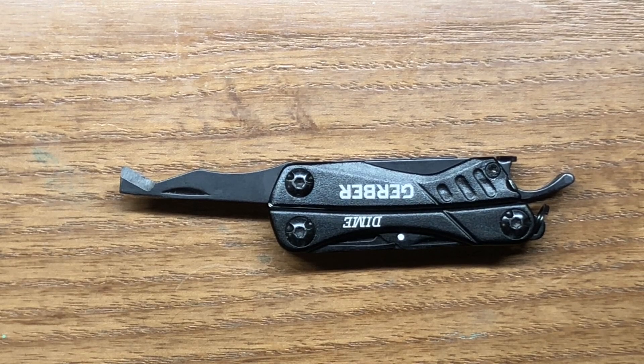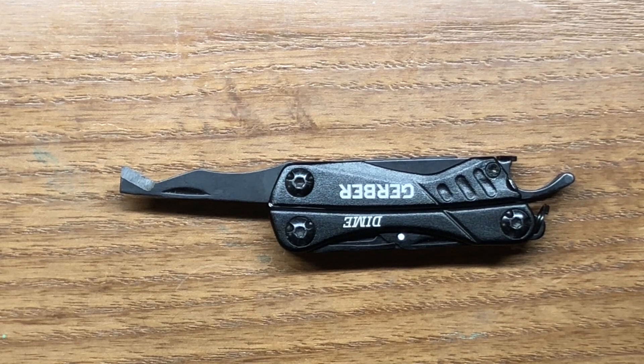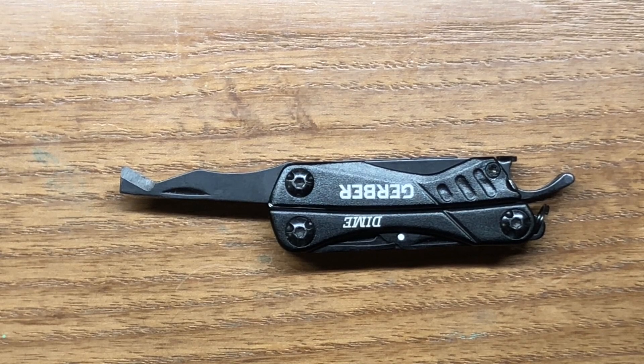This one is a little more cumbersome to use because it's in a shorter multi-tool. But that doesn't detract from the fact that it is a very good package opener and functions very well. It's one of the great tools on the Gerber Dime.